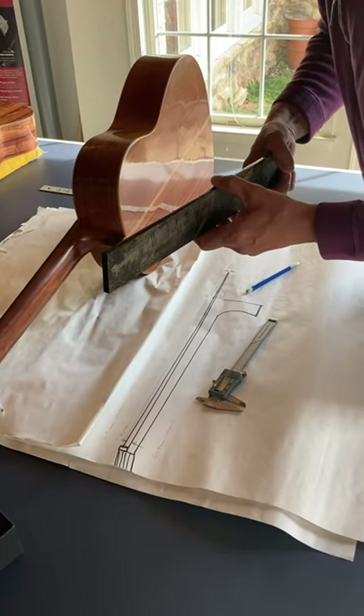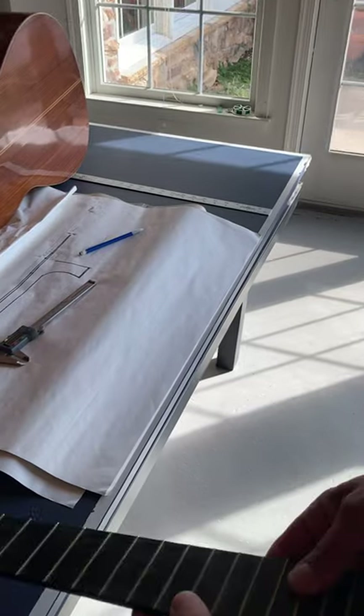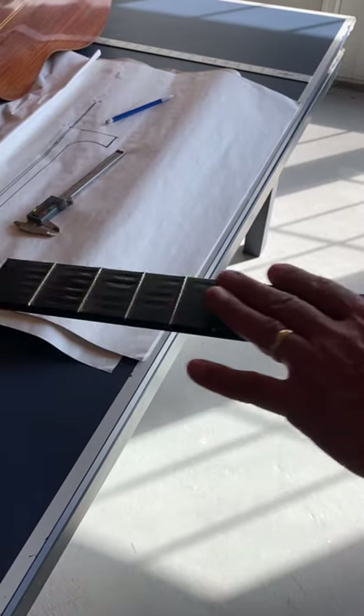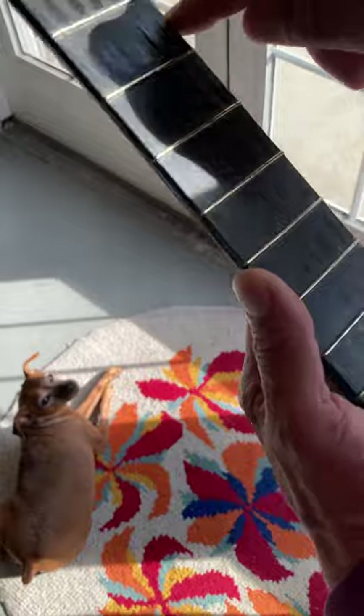This fingerboard here was taken from a guitar built by Herman Hauser II in 1968. The reason I changed that fingerboard is that it had these huge divots in the fingerboard and also very bad frets. It wasn't worth it to plane it down and change the frets because it was just too extreme, so I changed the fingerboard. The customer asked me to do that.